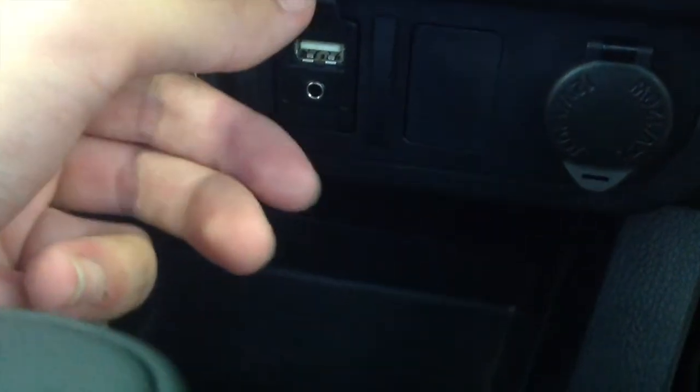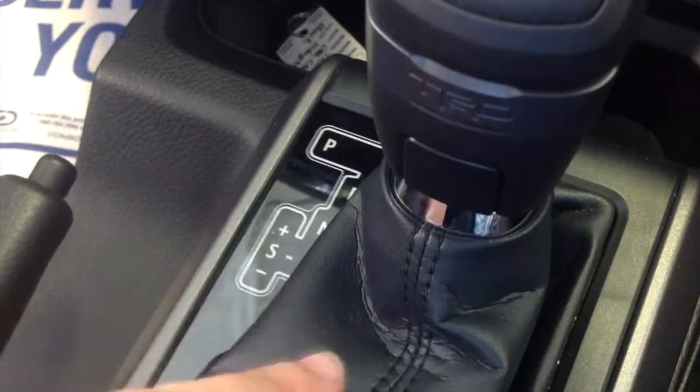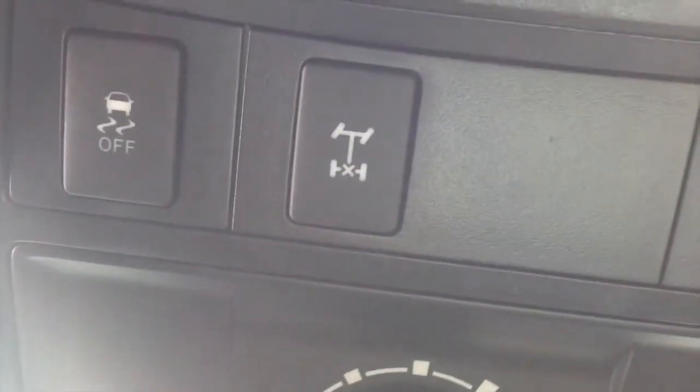It does have a USB port and auxiliary audio input, as well as a 12-volt power outlet — all standard. It's also got a 6-speed automatic transmission with manual shifting, an e-brake, cup holders, extra storage, and a glove box. You'll also find the Tacoma logo, traction off switch, locking differential switch, and dome lights — all standard.